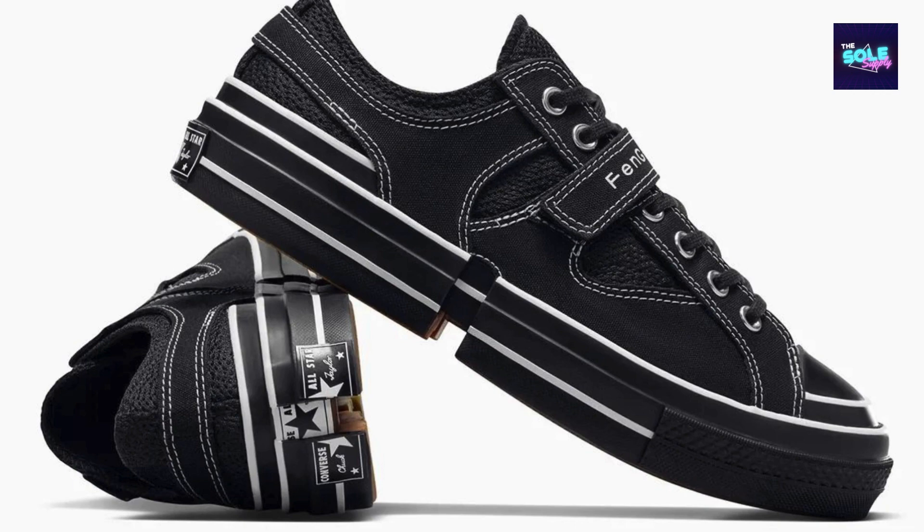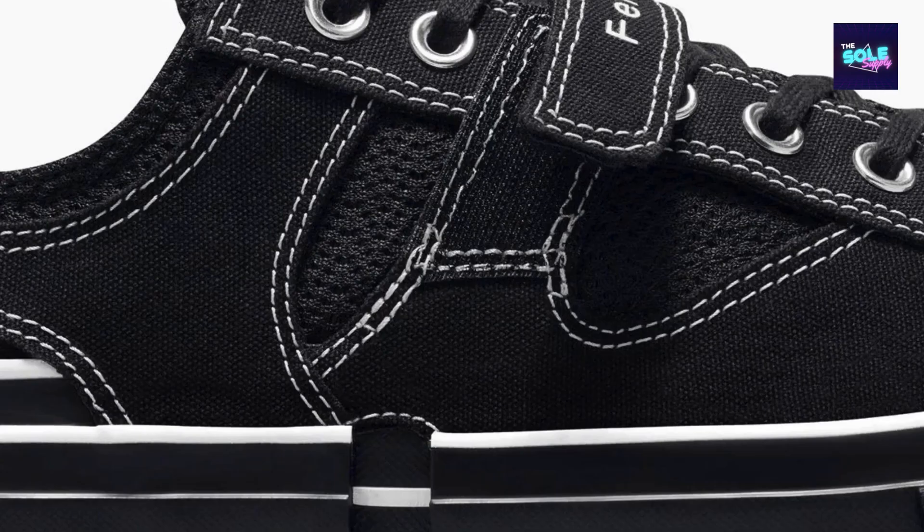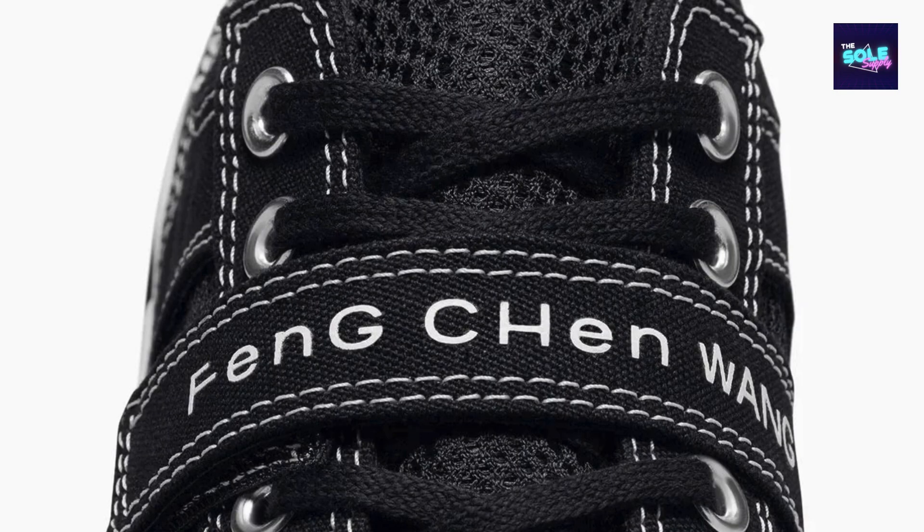Overall, the Feng Chen Wang X Converse Chuck 70 A08858C is a well-executed collaboration that elevates a timeless design. The detachable shroud provides both style and function, while the classic Chuck 70 foundation ensures durability. While comfort might require a break-in period, the convertible design offers a high level of versatility. If you're a fan of the Chuck 70 and appreciate unique takes on classic silhouettes, the Feng Chen Wang X Converse Chuck 70 A08858C is definitely worth considering.